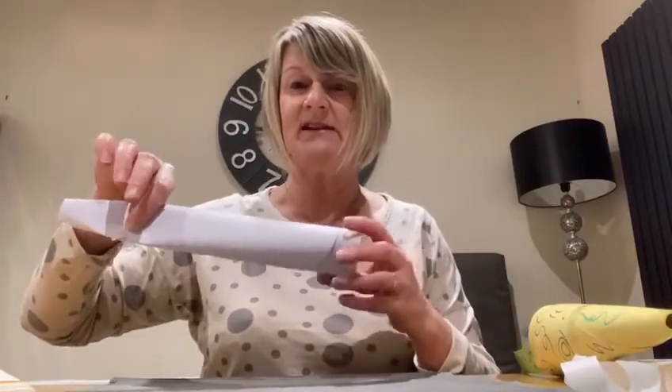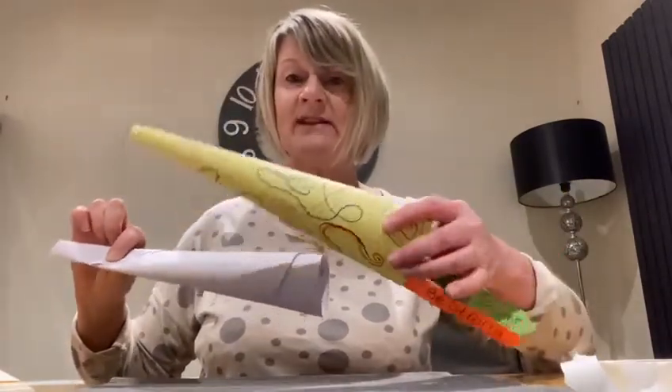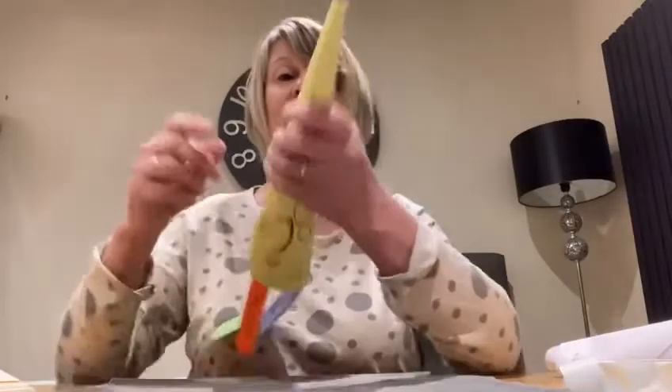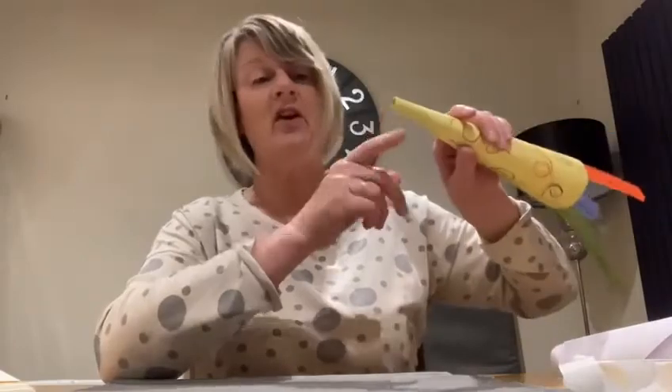And then you can decorate it as well. You can colour it in. You could use some coloured paper if you've got some, or colour it in and make some patterns on it like Maureen's done. And then you can get some more pieces of paper and put the tags on. At the top bit where you're going to blow to make the trumpet noise, you can just put some sellotape round that as well.